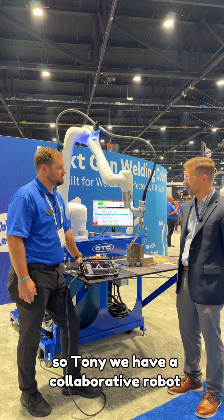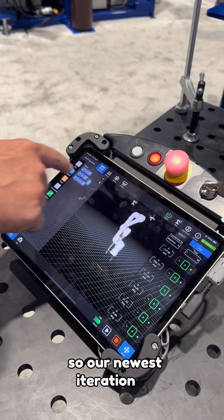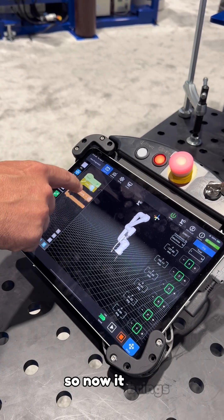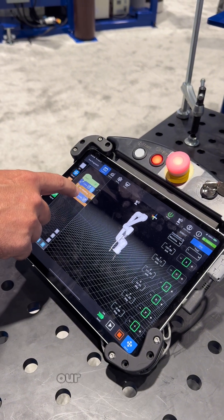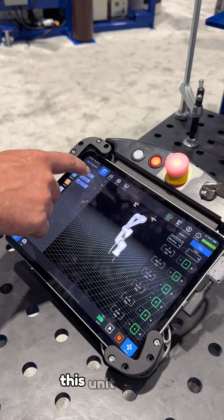So Tony, we have a collaborative robot here — tell me about what's special about it. Our newest iteration of collaborative robot comes with our iPad teach pendant, so now it brings programming to the touch of your fingertips. Our programming time is being shortened because of how easy this unit is to use.